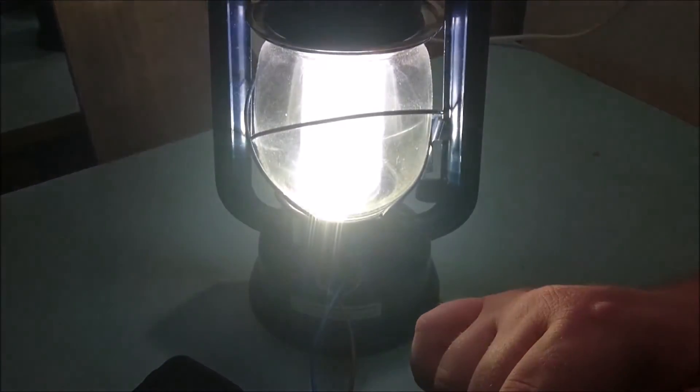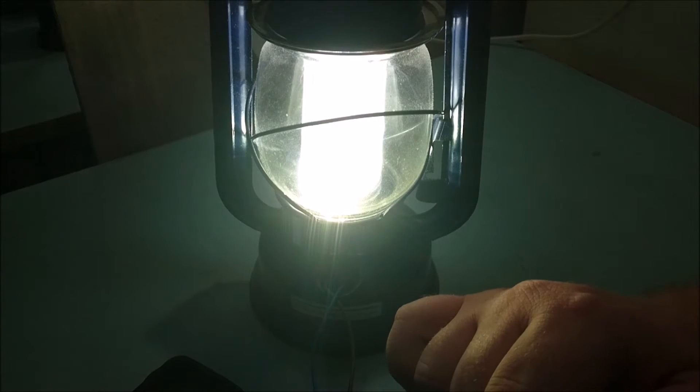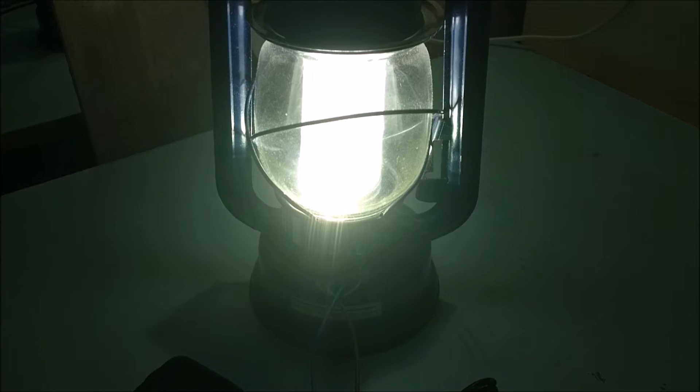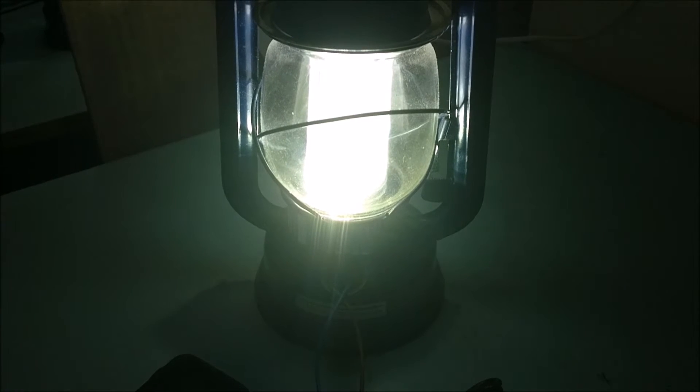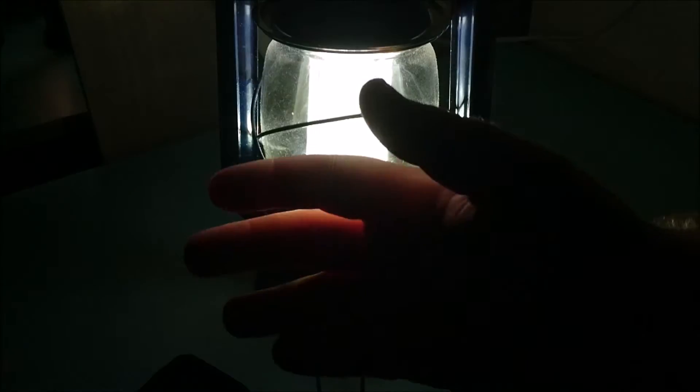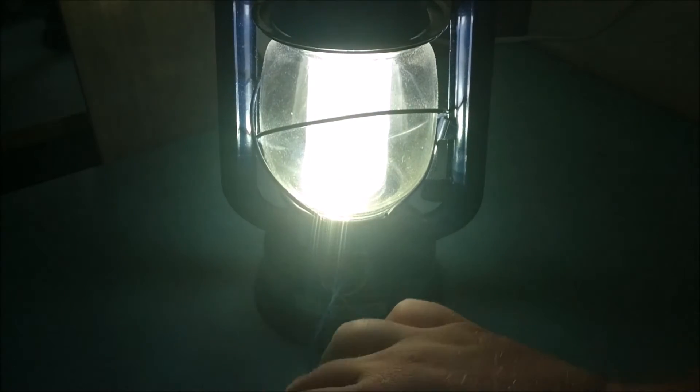It works and it's fairly bright for a lantern. If I turn off the lights — there it is on. Moving it back a little bit, there's more than enough light around the whole room for you to still see. You can see it's casting light around the space properly.